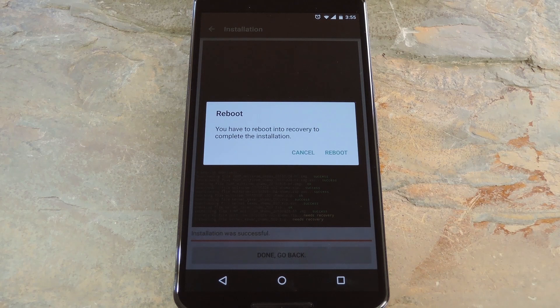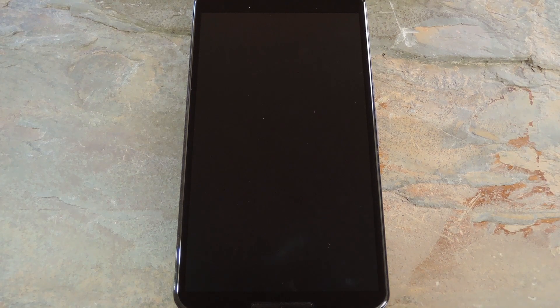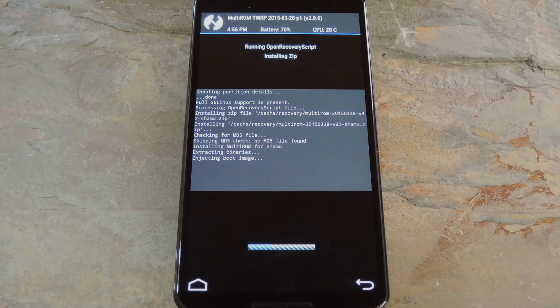When it's done, the app will inform you that it needs to boot into your custom recovery to apply one last mod. Tap Reboot on this popup, and your phone will automatically reboot into recovery, and a script will flash the remaining portions of the MultiROM mod. You don't need to interact with it at all — just sit back and wait for your phone to reboot.